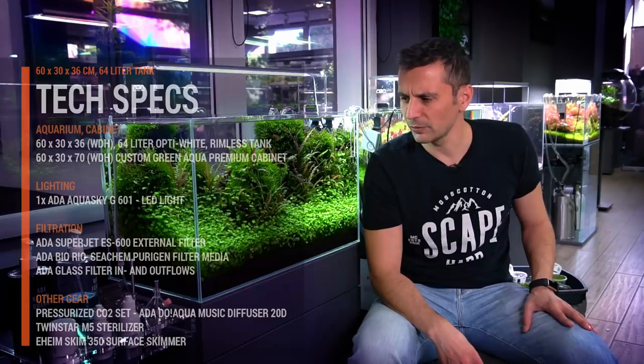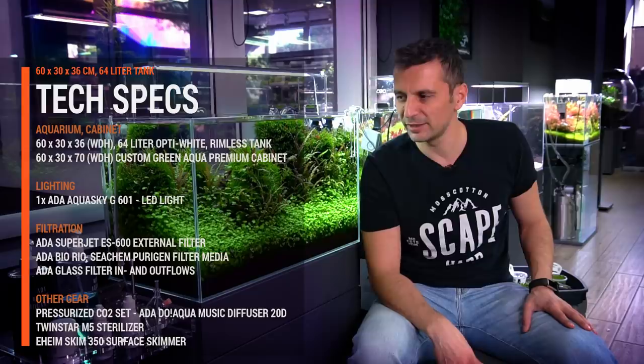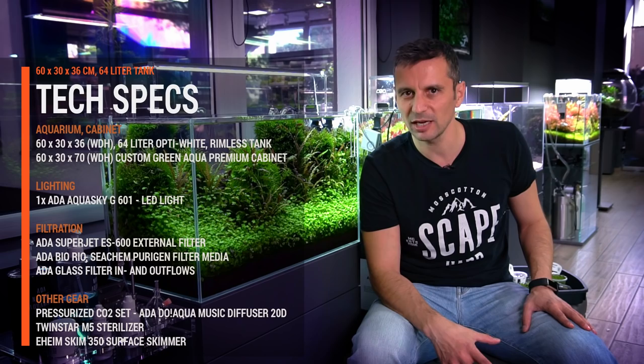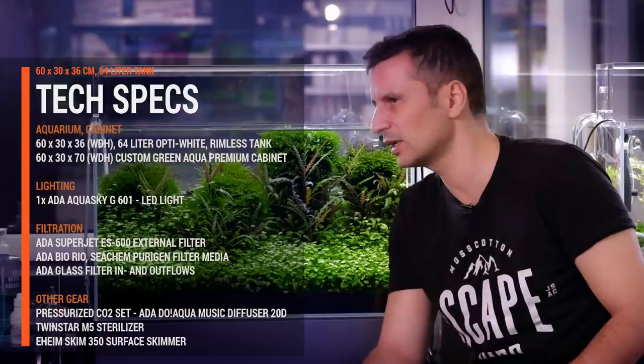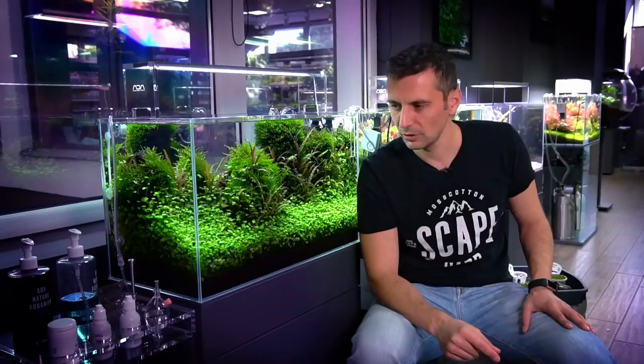A 60p is a good size for a beginner. Obviously, this is the second step from having a nano tank, like a 30-centimeter cube. But this is the first size that I would consider big enough to have a nice and decent aquascape in it. You can have depth with it, you can have height with it, you can fit rocks in it, you can fit a lot of plants in it, and you can have quite nice layouts in this kind of aquarium.